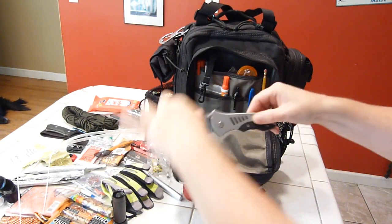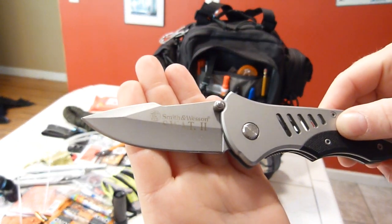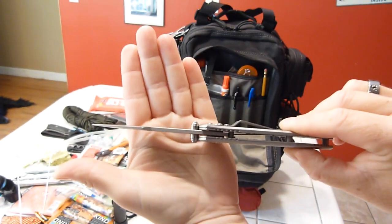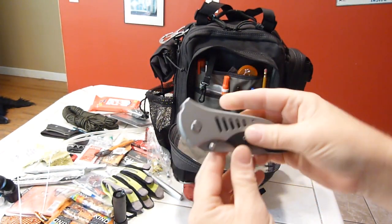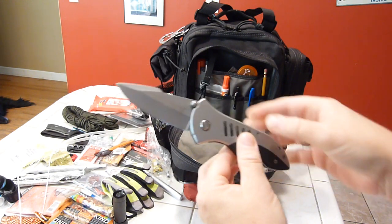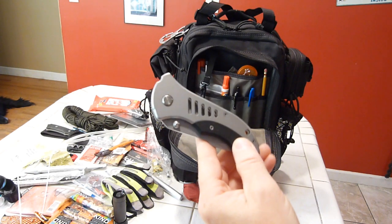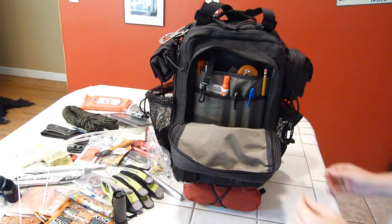There's a Smith & Wesson SWAT 2 knife — thick blade, positive locking, belt clip, very beefy. A little better than the other small knife in the bag. I like having multiple knives in my kit.